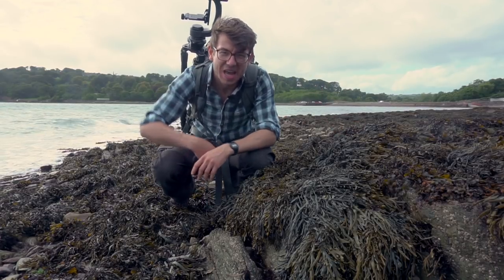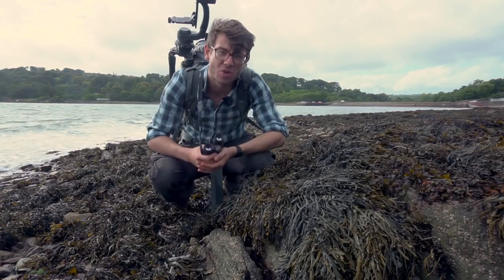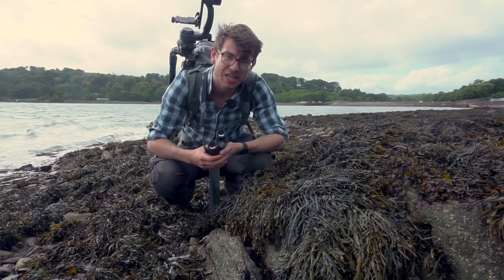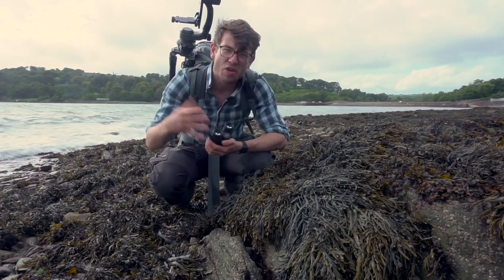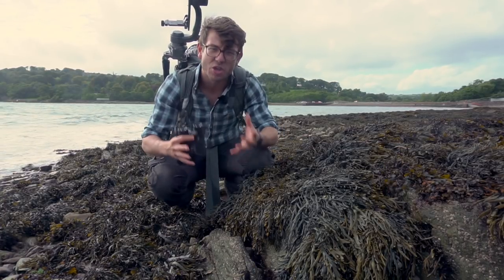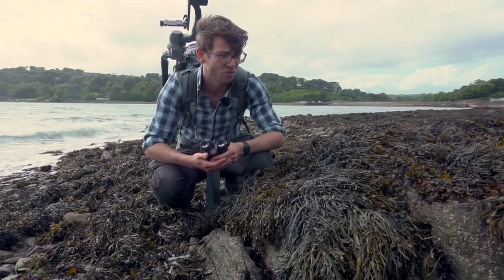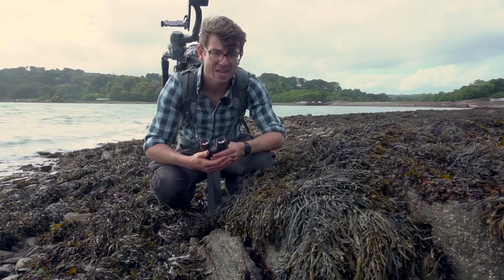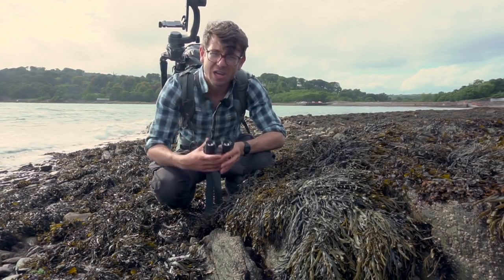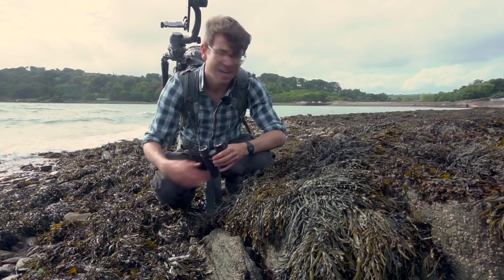Hey, what's going on guys, it's Tom Mason here back with another video. Today I'm back in Ireland and I want to talk about why I think the Lowepro Whistler 450 is one of the best bags for wildlife photographers. Over the last couple of years I've been through a ton of bags looking for a great compromise between carrying capacity, ruggedness, and features for wildlife photography whilst also being perfect for travel. Today I'm going to walk you through it and show you the features that make it a really great pack.